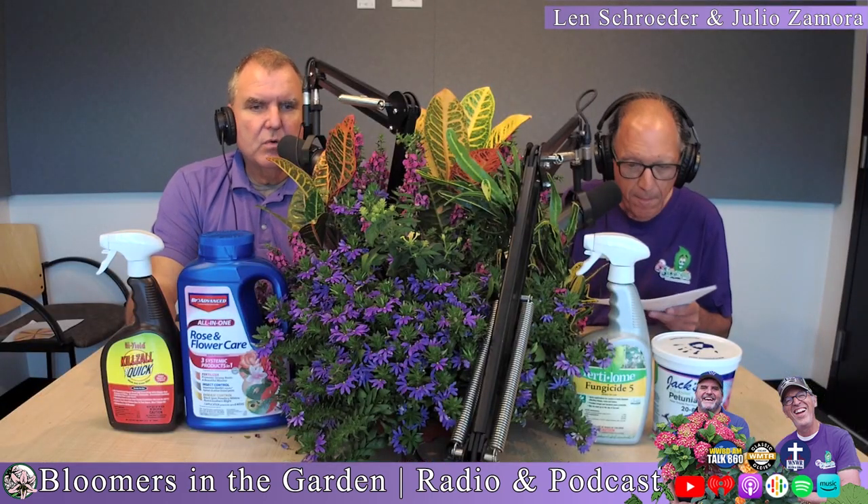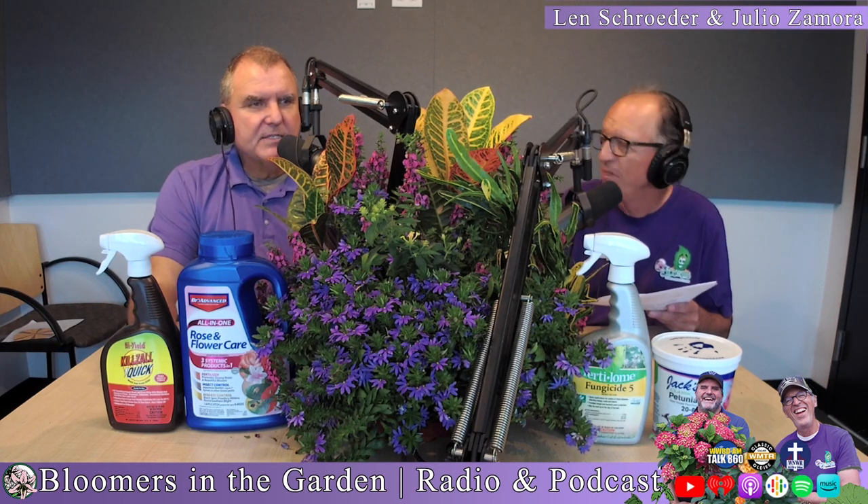Just like we talked about in the previous segment — use the index finger probe — make sure you water when the soil goes dry. Don't overwater it. Knockouts don't really need the kind of watering that some other plants do, like hydrangeas, which love a lot of water. Roses, and knockout roses in particular, do not need as much water as, say, your annuals. Water it when it needs it, develop a pattern, and go from there.